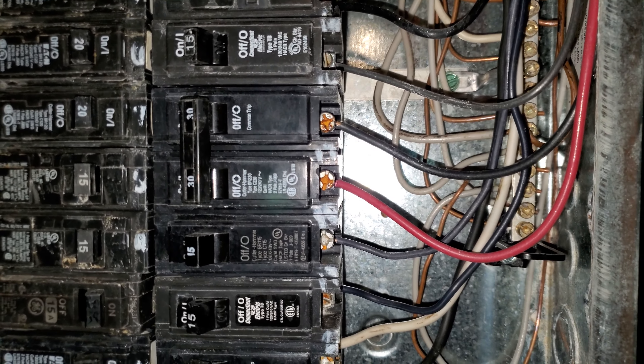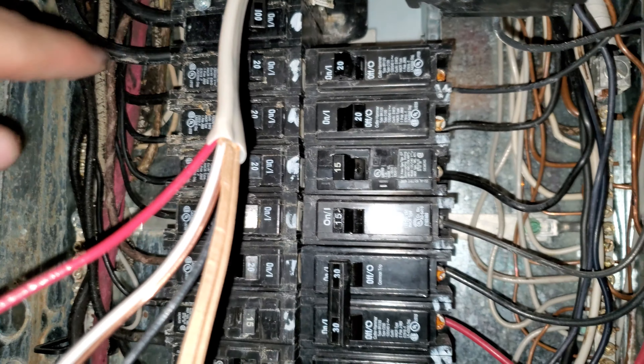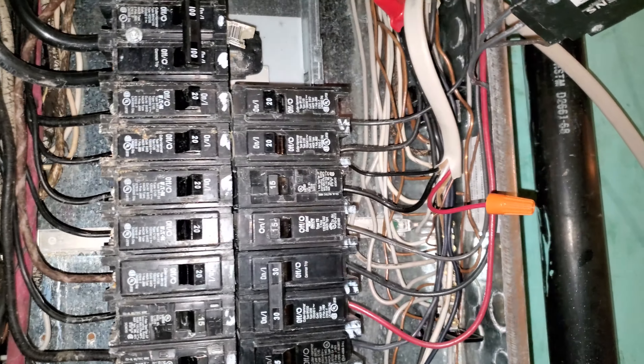If you try to do this at home, you're going to have to have the main breaker completely off — that's what I highly recommend. But once again, consult an electrician because it could save your life. All right, here we go.